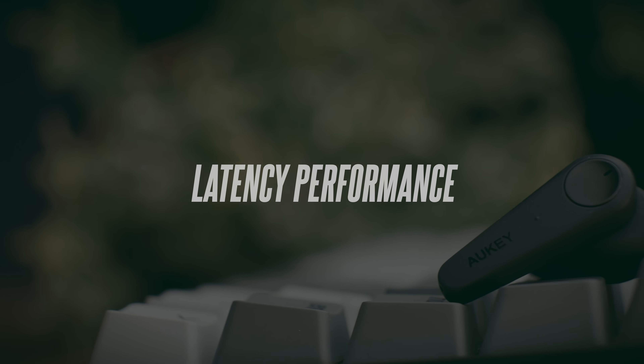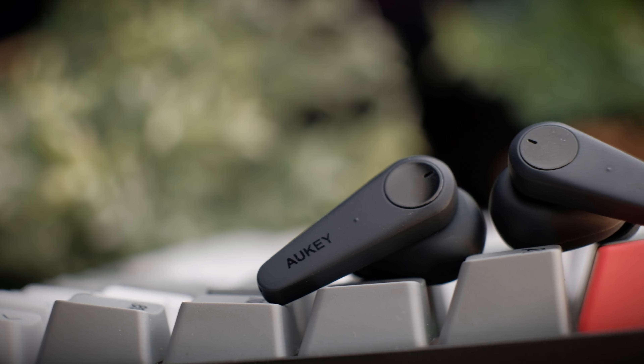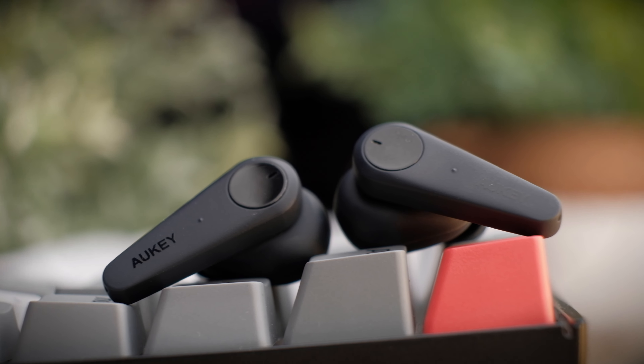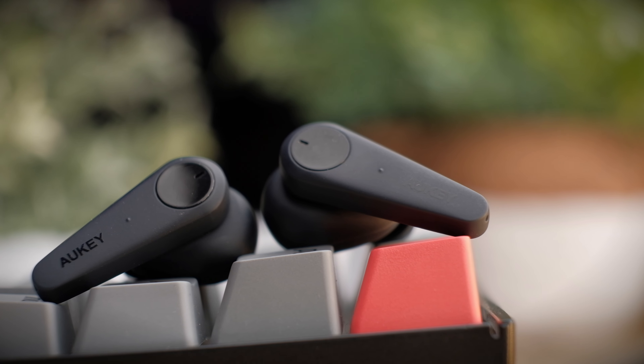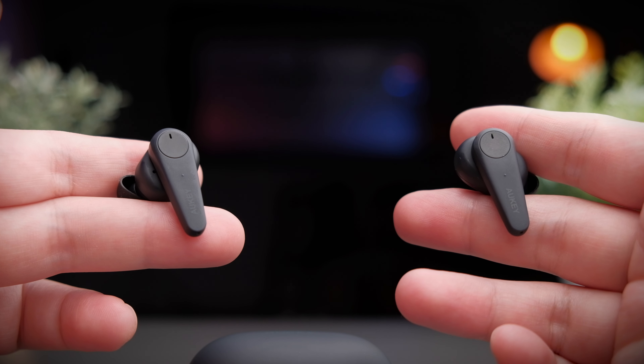Latency on these earbuds is okay, but honestly not the best I've heard — it's typical of the Bluetooth 5.0 era type of earbuds. Watching movies and videos is really nice, but FPS games like PUBG do see a minor delay. Let's take a look at the latency performance of these earbuds.